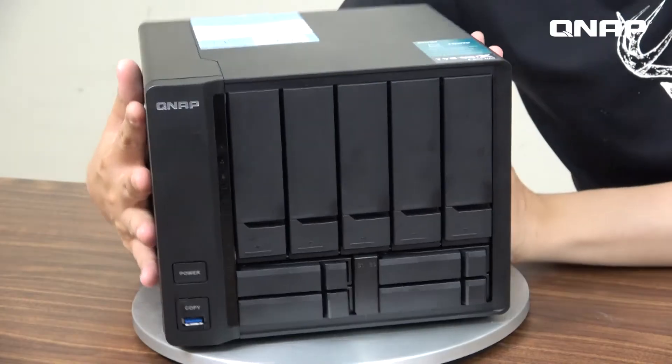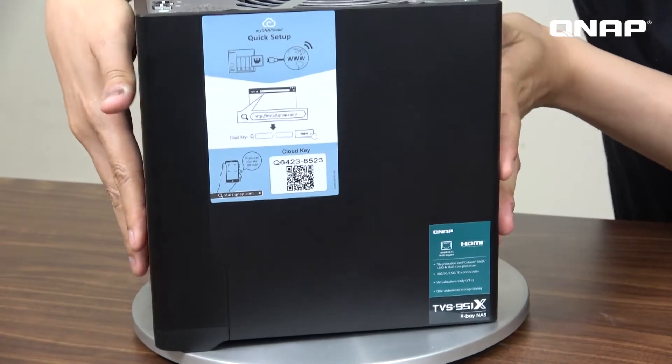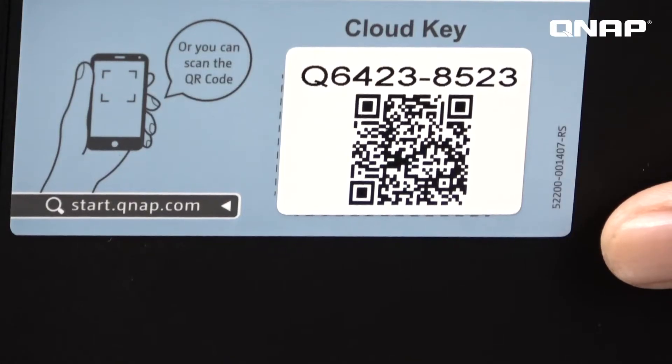Here is the smart fan. On top of the machine, we have a quick install sticker. Once you are connected to the internet, you can use your mobile phone to scan the QR code and complete the setup.